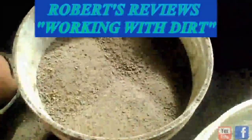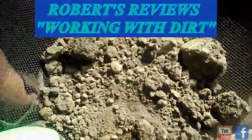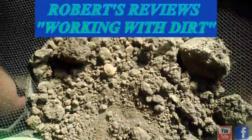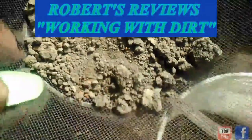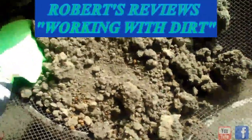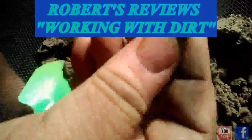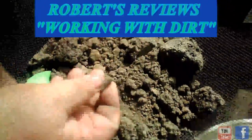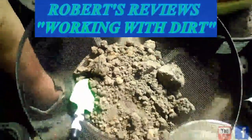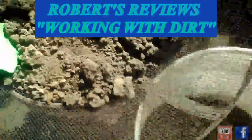You got to remember, most people that are on YouTube — a lot of them are from like Malibu, California or they're from Florida or Hawaii. They've got tropical weather where they can grow anything. Or in the Midwest — what's with that cigarette butt? You never know what you come across. Out here we're going to be checking through the soil as well.